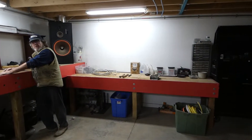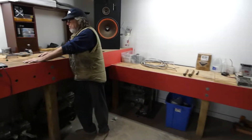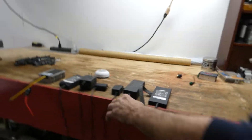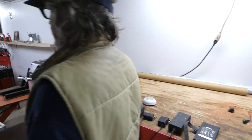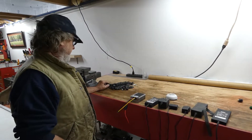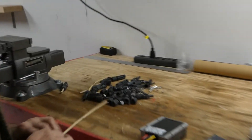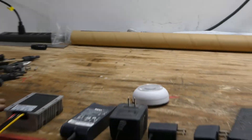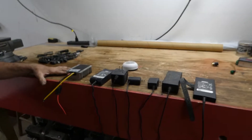I've got some stuff laid out here. These are all MC4 connectors that I'm going to use. I'm going to make some parallel harnesses — basically just taking two of these, soldering them together. But let's talk about the DC thing.